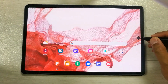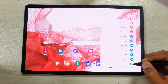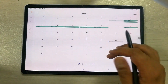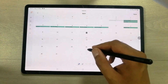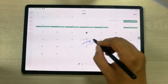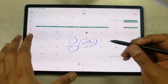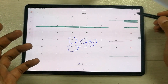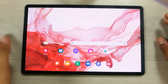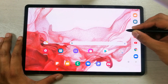The next feature is writing on the calendar. Select Air Command and choose the 'Write on Calendar' option. You can then write on a specific date directly with the S Pen, edit your calendar entries, and save them.